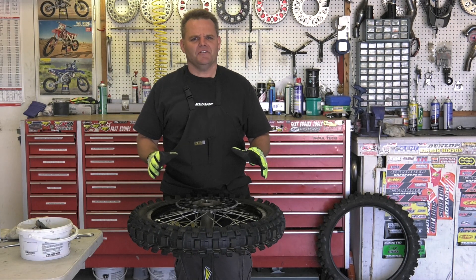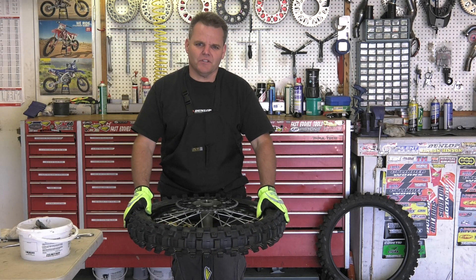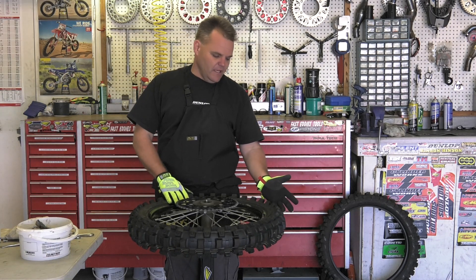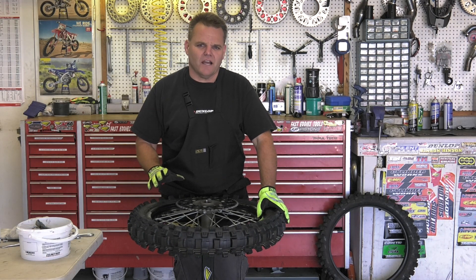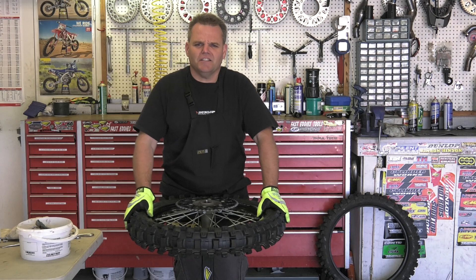Hey, Jay here with yet another tire change video. A lot of guys like these and a lot of guys struggle with changing their rear tire. Today we have a 19 inch rear tire off our RM125 project. We've got an MX32 on here and we're going to switch to an MX11, which is a sand mud tire — really good all around tire for those conditions and crosses over surprisingly well. So we're going to show you how to change that right now.